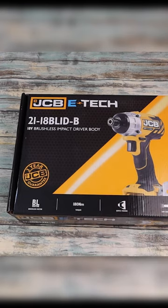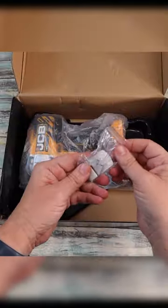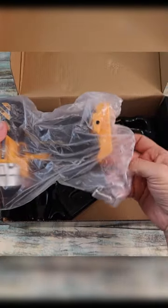JCB Power Tool — this is an 18-volt lithium brushless impact driver. So we've got our instructions, that's our belt clip, and this is what we want to see.